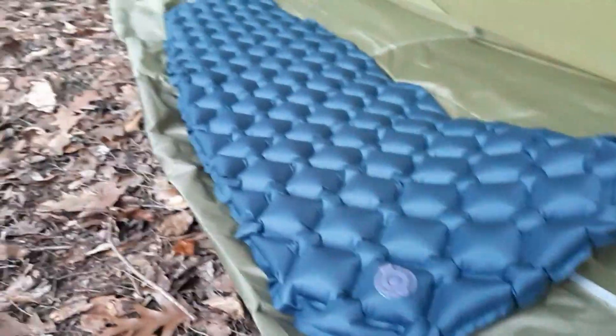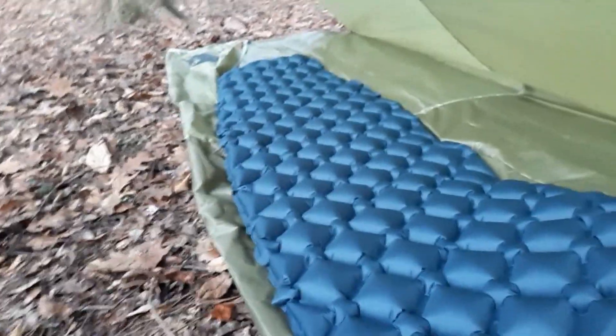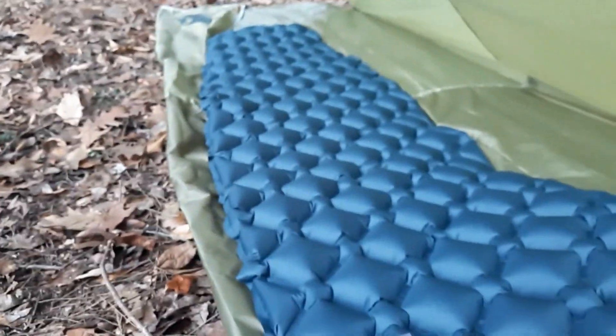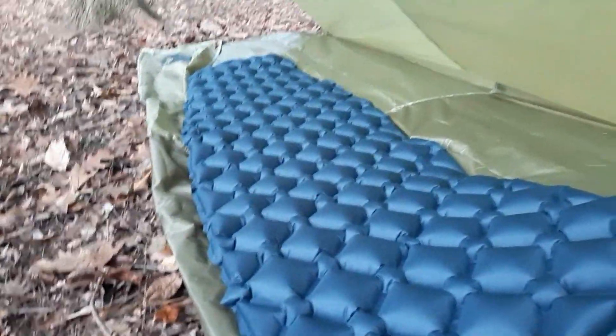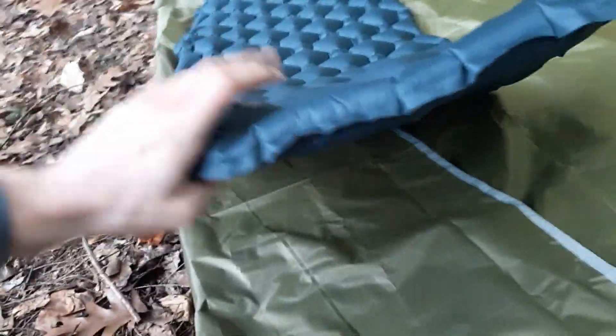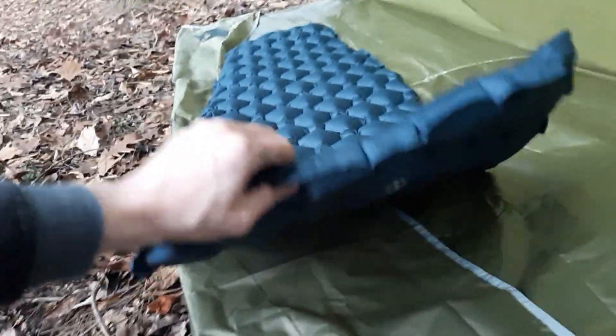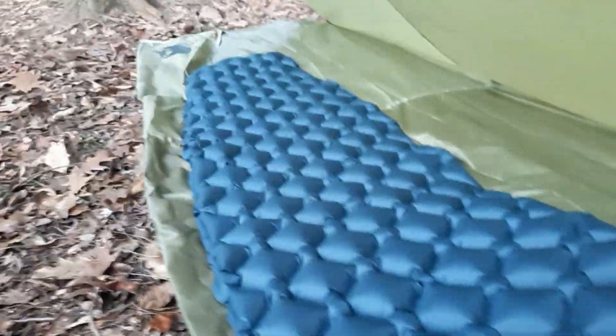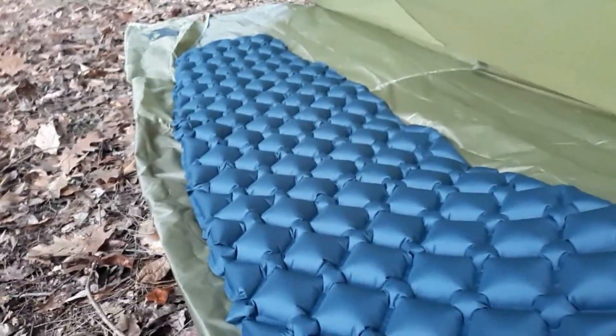Here's the Outdoorsman Lab sleeping pad. It has heat-catching technology and it blew up in about 8 breaths maybe. It's decently thick. I saw durability tests of it — it's tough. I really like it and it's comfy too.